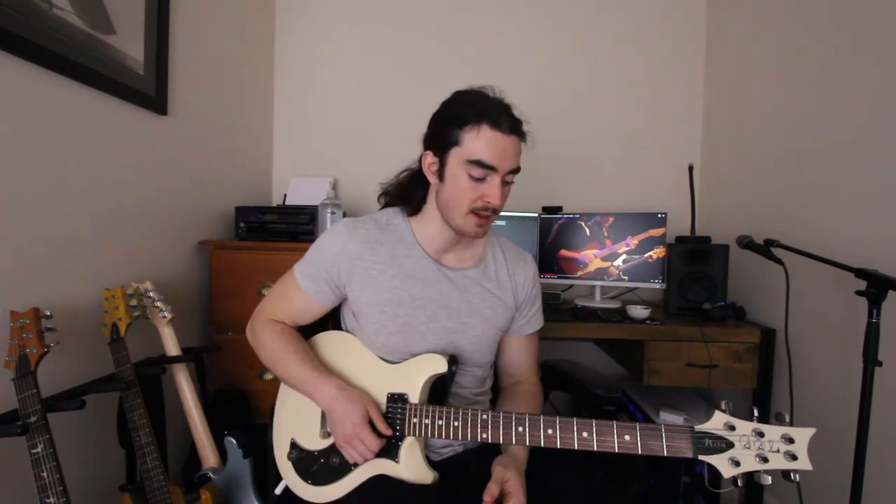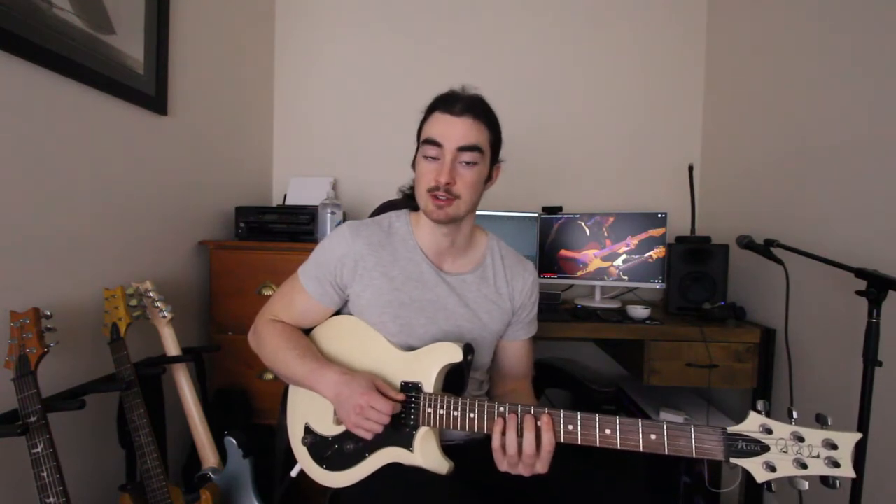We're in the key of D minor — awesome key. The lick I want to talk about is this little sweep arpeggio that he does. I'll play it nice and slowly for you. It's an F major nine arpeggio. It goes like this.